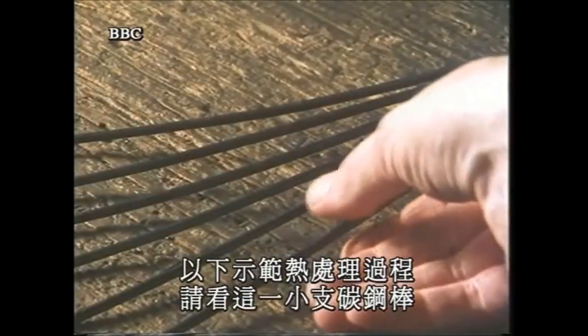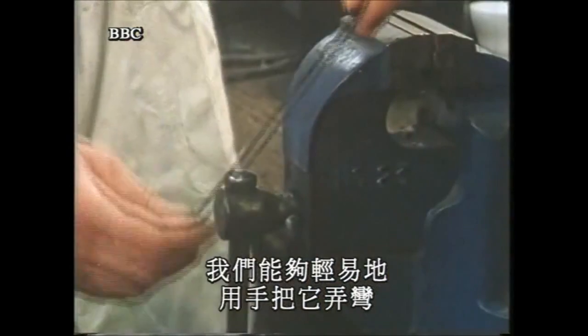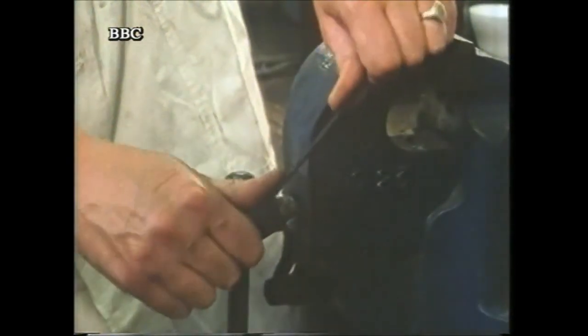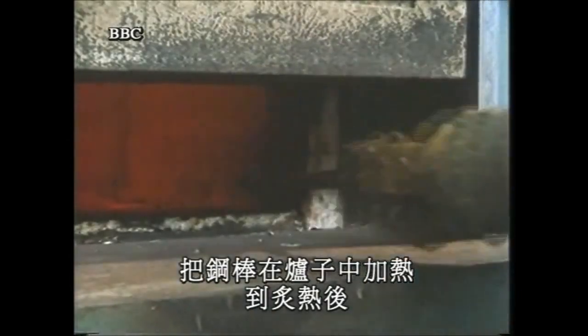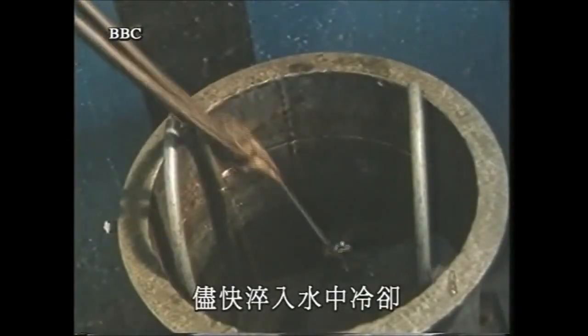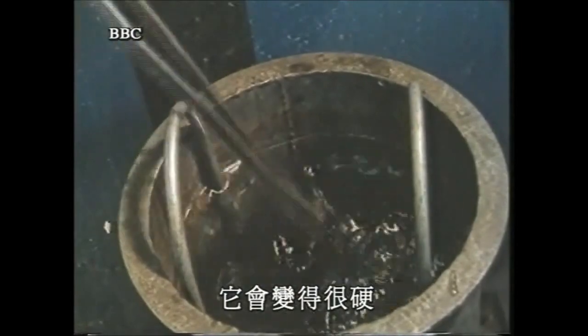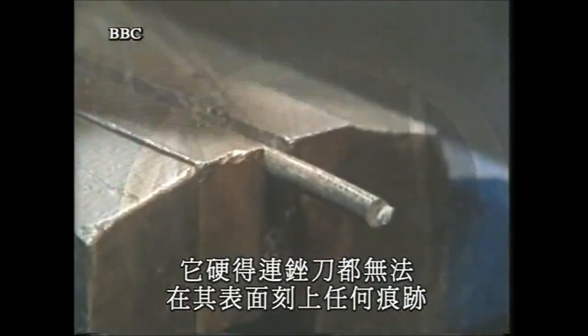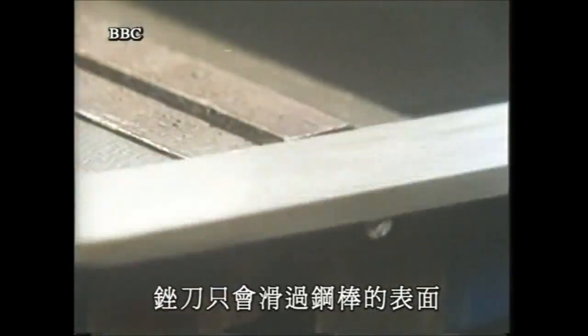To show you what happens, let's look at a small carbon steel rod. The rod can be flexed easily in the hand, and you can see how elastic it is. When the rod is heated in a furnace to red heat, then cooled as quickly as possible in water, it will become hardened — so hard that a file won't make any impression on the surface.